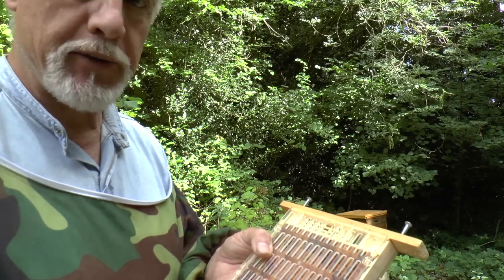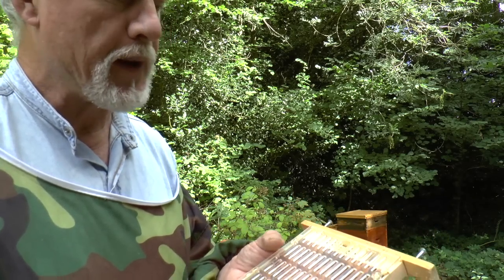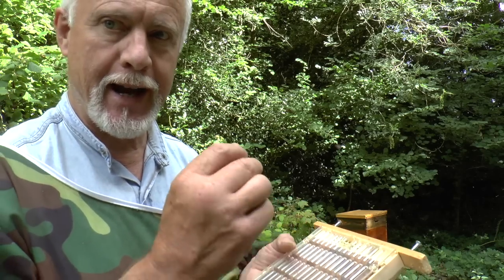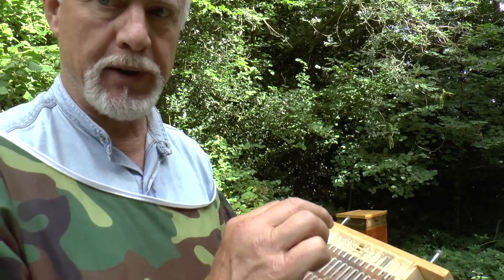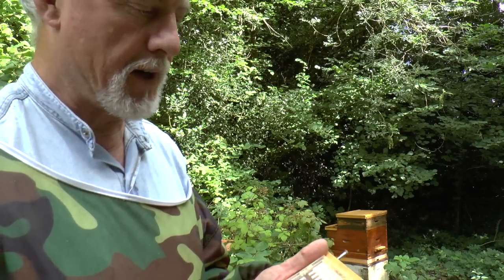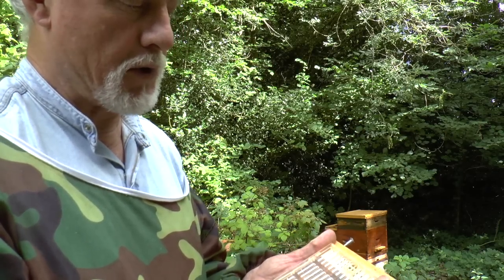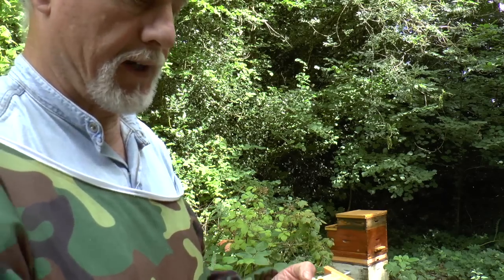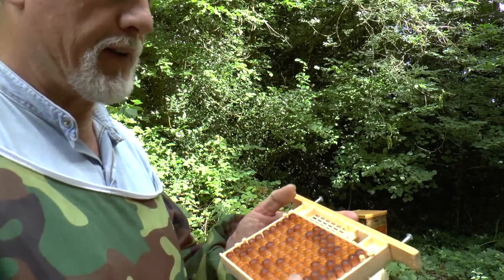A typical way of using this box would be: you've got a queenless colony, and you want to introduce a new Queen, and you also want to take eggs from her to rear new Queens with. That's a simple kind of scenario. I should mention the way I had it set up here — the Queen excluder side was on the wrong side of the box. It's a silly mistake.